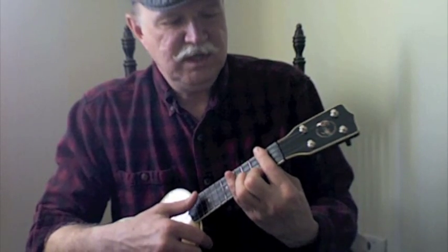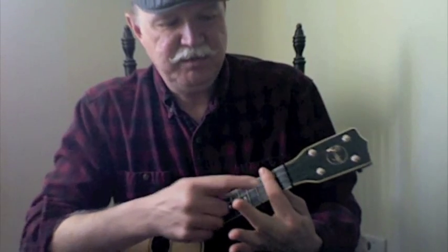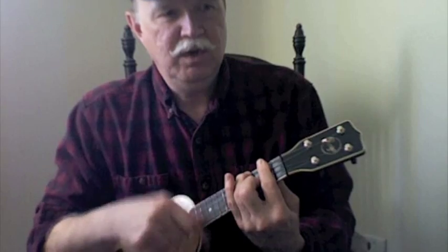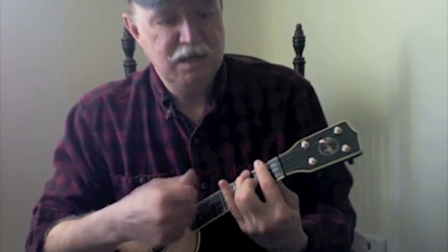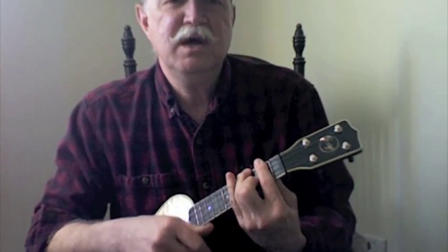And then if you wanted to, right there where you're in the position for the next chord is a G, which is an F shape. So you've already got your bar, and you make an F shape. We're in the money, come on my honey, let's bend it, lend it, send it rolling around.